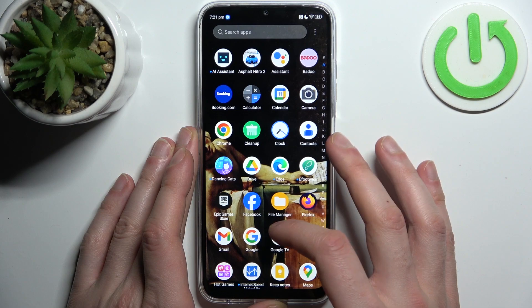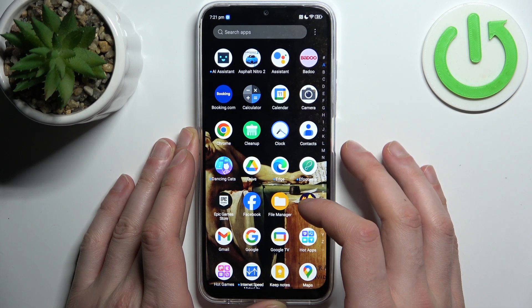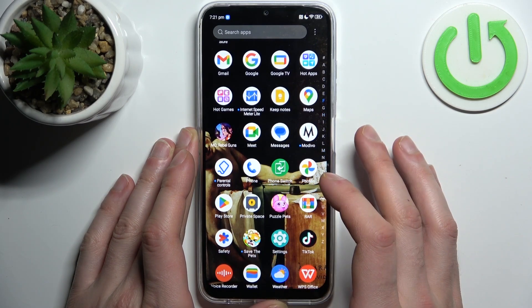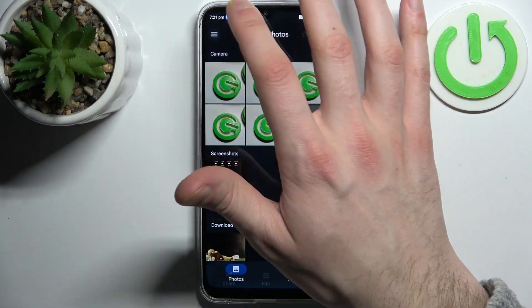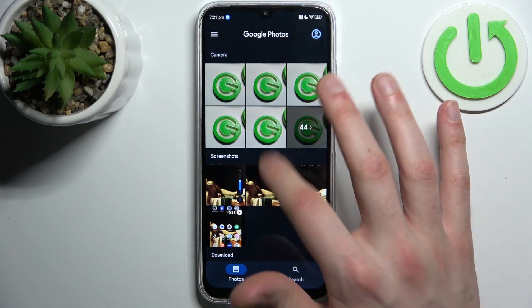You can find the screenshots in the gallery. There doesn't appear to be a built-in gallery app, so let's go to Google Photos. Here they are — you can find your screenshots in the special screenshots section.